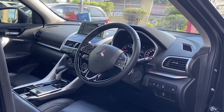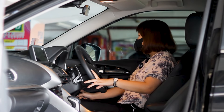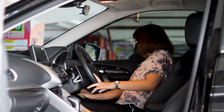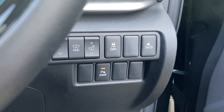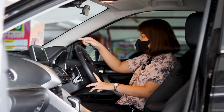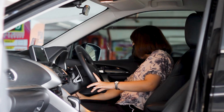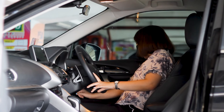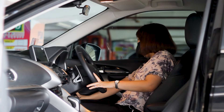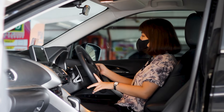Untuk AC-nya ada 4 buah di bagian depan dan masih dingin. Untuk tombol-tombol di sebelah kanan ada banyak: ada tombol untuk HUD yang bisa di-adjust tulisan kilometer per hour-nya naik turun, lampu juga bisa diatur, ada pengaturan supaya tidak crash atau tabrakan dengan mobil lain, dan ada pengaturan supaya mobil tidak licin. Semuanya bisa diatur di sebelah kanan.